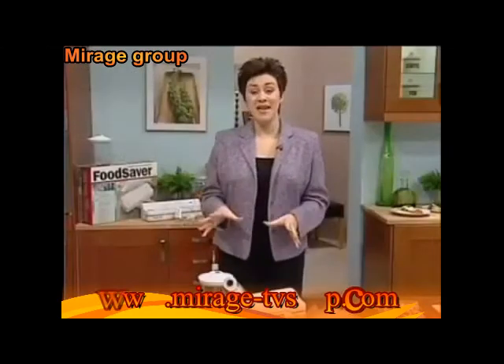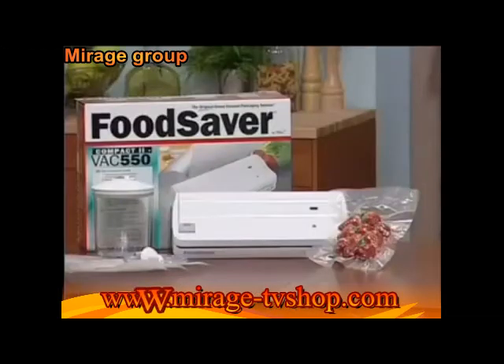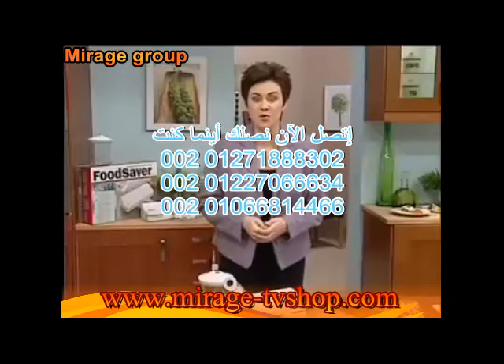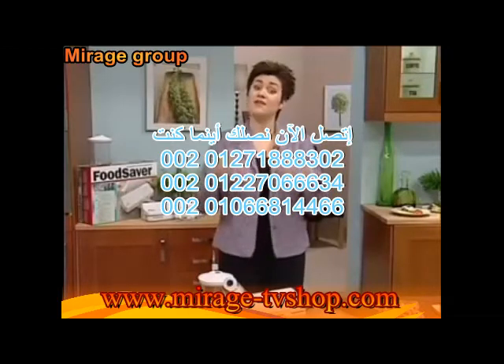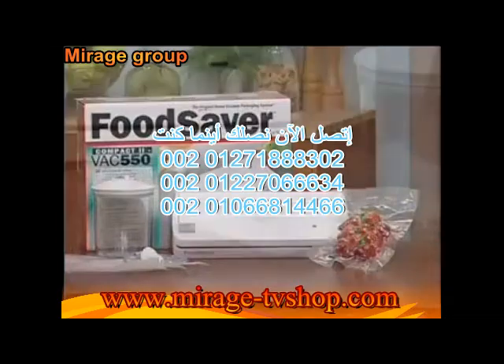This is the amazing Food Saver Compact 2. This money-saving machine not only seals all these bags, but it will also sort out all your bottles so there's no more wasting food. You're going to vacuum seal it to use later on. I'll show you how it works.